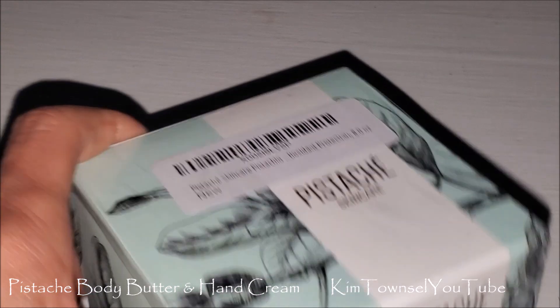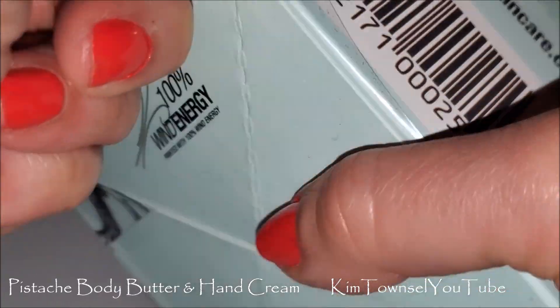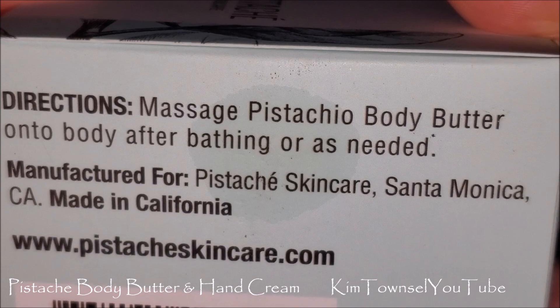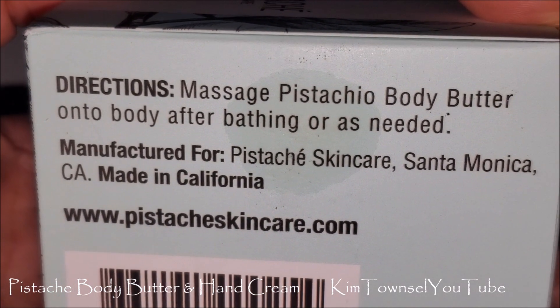Ipsy's a great club. This body butter comes wrapped in plastic — easy to remove. Directions say to massage it on your body after bathing, or as needed. I'll try that tonight.